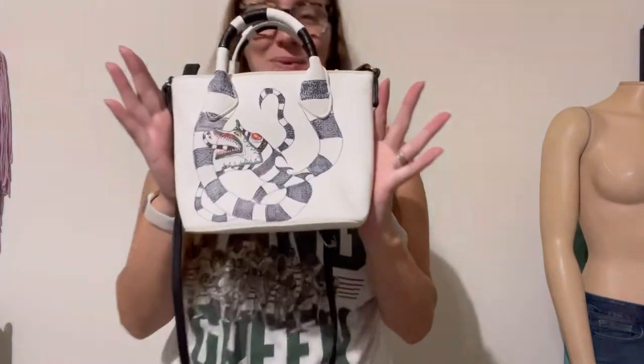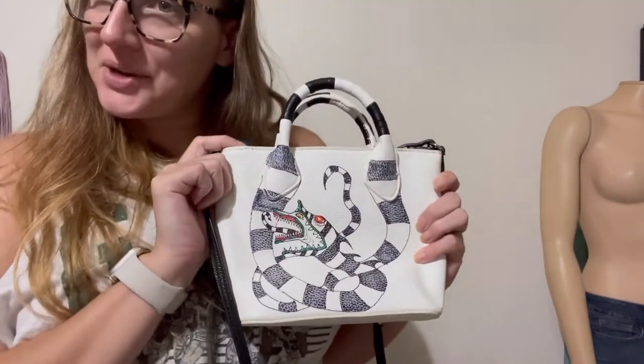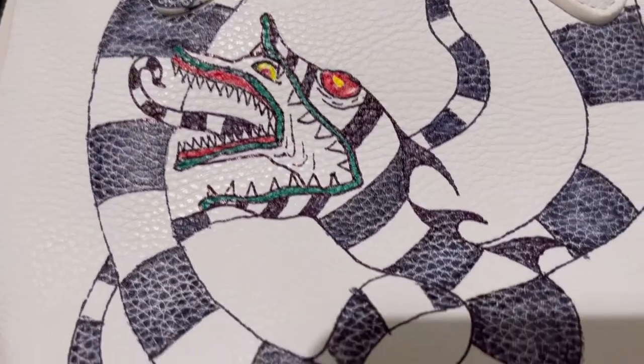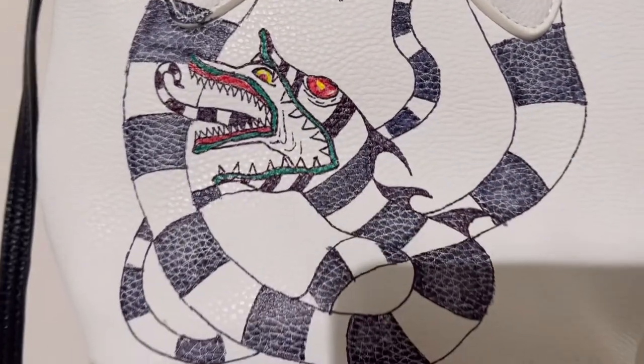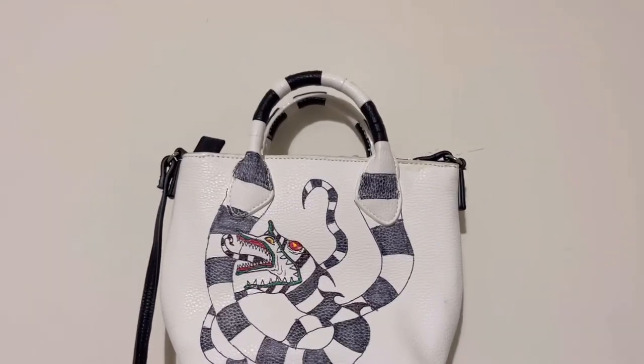And this is the finished product. I love it. Not bad for a first-time purse. I actually really like the pleather detail, how it makes the snake look like it's got skin. And I already have a friend who can't wait to get it and use it for a Halloween costume.